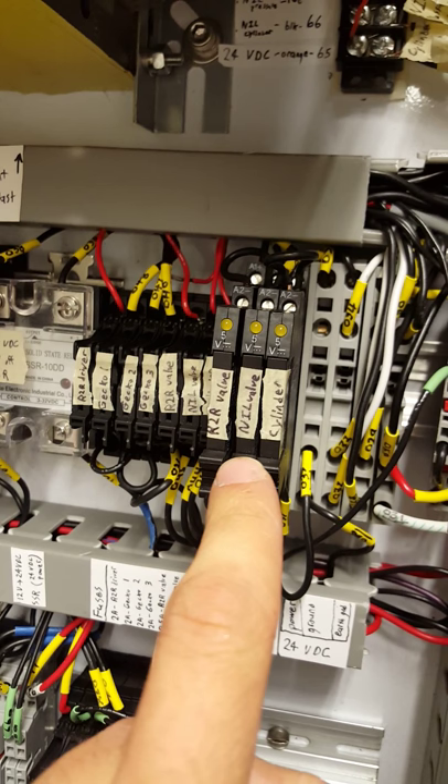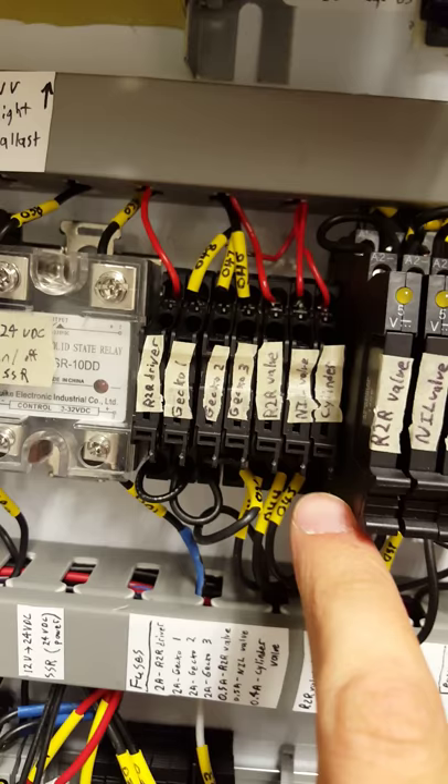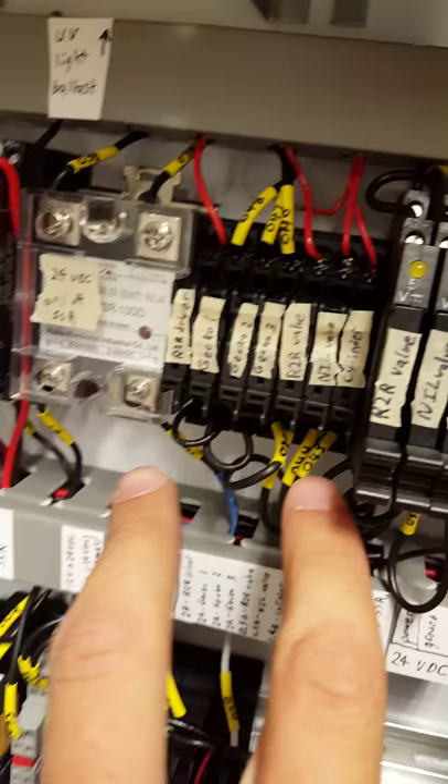From the buses we go into more solid state relays, which give us logic control over the two valves on our machine as well as the Z cylinder on the nano imprint lithography machine. From there these solid state relays plug into fuses, accomplishing the same goal of blowing a fuse rather than a component. We have fuses for our roll-to-roll driver and our gecko drivers, as well as our three valves.